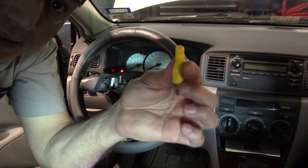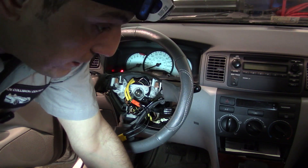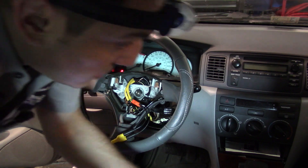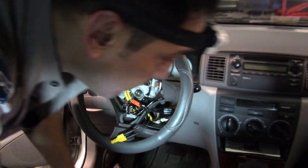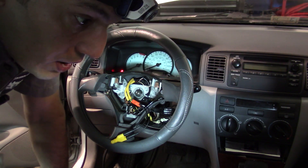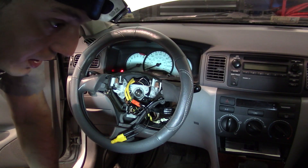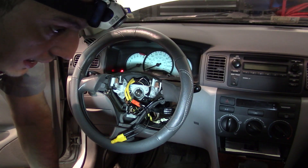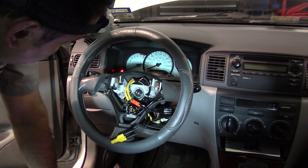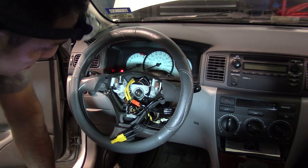I'm using airbag simulators that come in a kit — I'll post the link in the description. The kit comes with two of these. I got one from Cornwell and another from Matco; they're both rebranded versions that you can also find online. I already have one simulator connected into stage one.